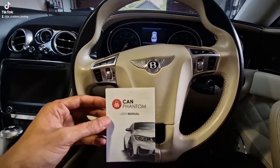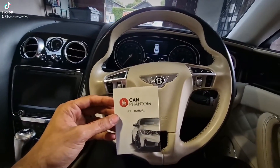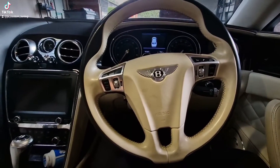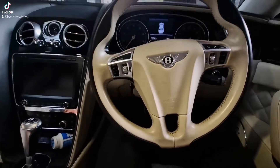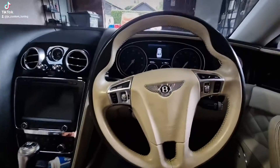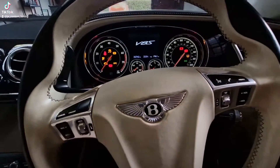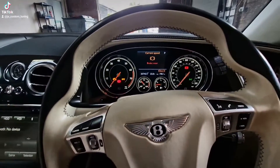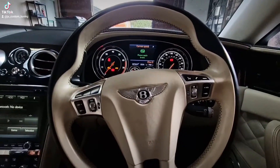2017 Bentley Continental Flying Spur in for CanPhantom CanBoss Immobilizer installation. Got the key here, we're gonna try starting it. Nothing happens — my foot's on the brake, nothing happens, literally nothing happens.